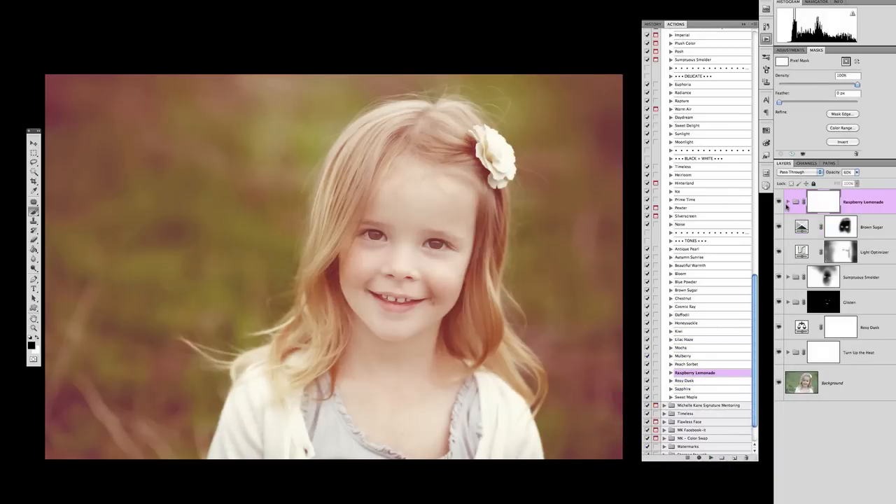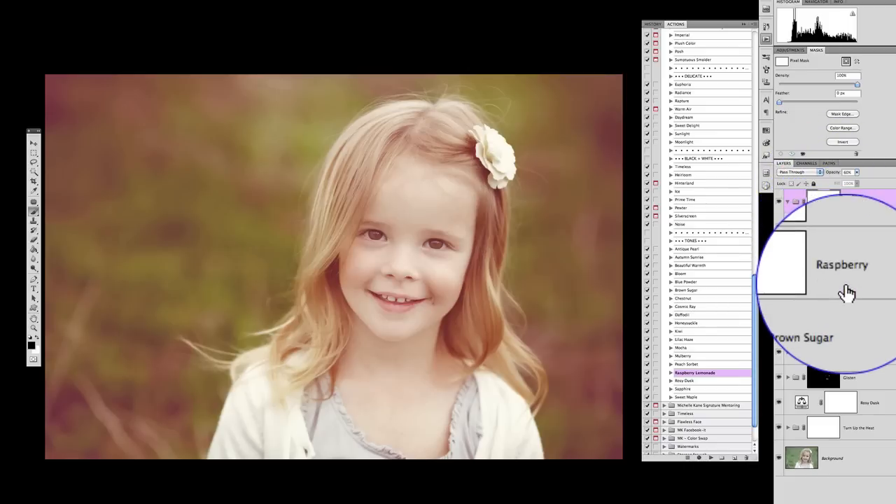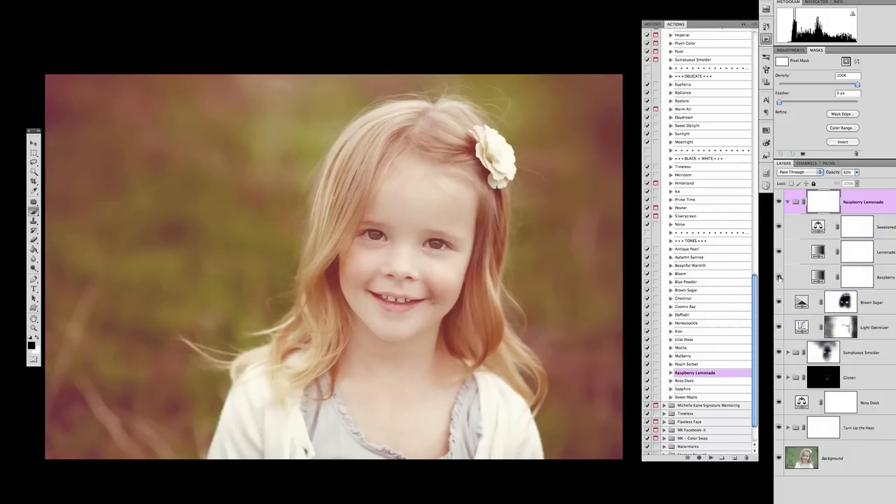I'm going to go with raspberry lemonade — hit that and hit play. It runs through as a grouped action so there are different layers inside we can look at: sweetened lemonade and raspberry. I really recommend clicking the different layers in all of these actions on and off with their eyeballs to see what they do. Do you need that layer? Do you want to increase or decrease its opacity? They are built with versatility and customizability — you don't always need every single layer.